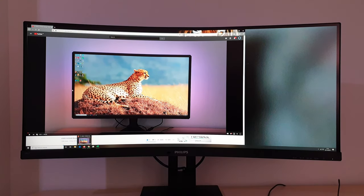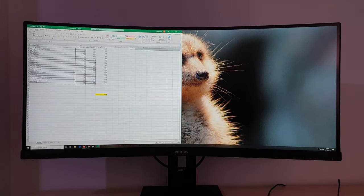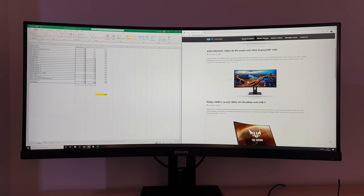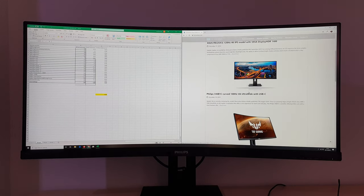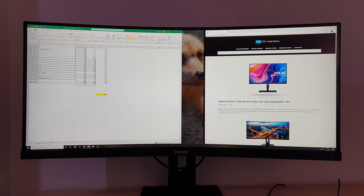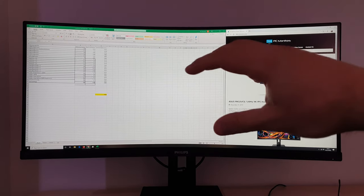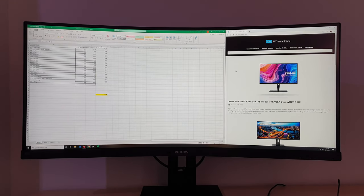This monitor is marketed as a productivity monitor — it's good for multitasking and aimed at people who like to have a lot of desktop real estate. I've got Excel open here and my website open, and there's plenty of useful screen space. You might notice there's quite a lot of white space, which is common on websites, so it may be more efficient to split the screen into sections. You can get software programs that split the screen into different sections — one-third with one window, one-third with another, or a two-thirds/one-third split, which is roughly what I have here.